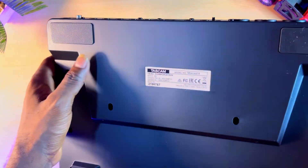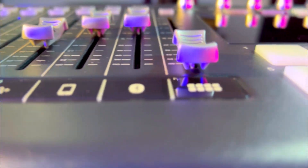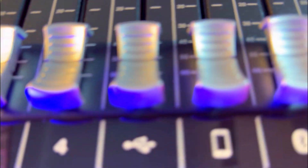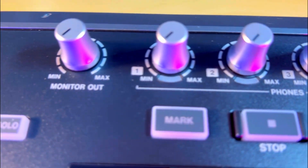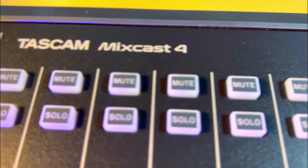The Mixcast 4 has 8 customizable sound pads for easy and real-time voice effects such as voice transformation, reverb, delay, and more to make your live stream or podcast very interesting and fun. There's also a very easy-to-use podcast editor from Tascam which allows you to edit your podcast, your live stream, or audio for your general content without even having knowledge in digital audio workstations.